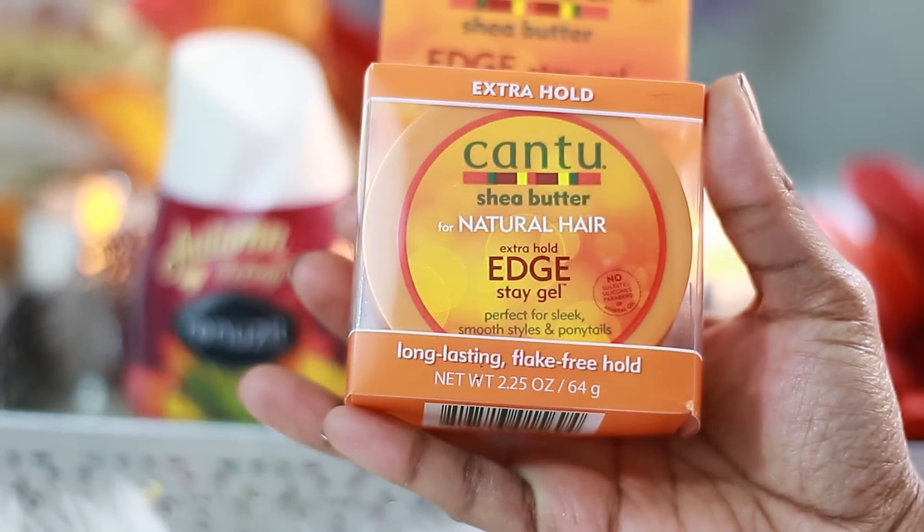This edge control is by far the best edge control for 4C hair. Throughout the earlier years of my hair care journey, it was very hard for me to find an edge control that would really sleek my hair down, hold it, not make it flake, not make it turn white or yellow, and actually hold the style. Cantu Shea Butter's Edge Control does that for me. I don't even have a problem reapplying it on day 2 or day 3 hair. It doesn't flake, it doesn't get crispy or crunchy — it literally holds my hair. This is my favorite edge control.